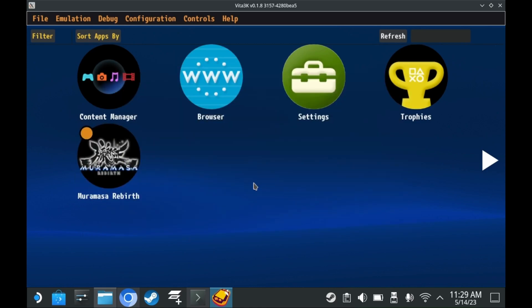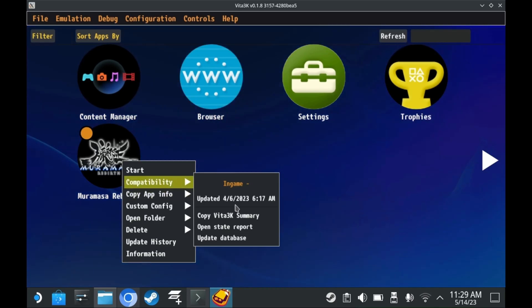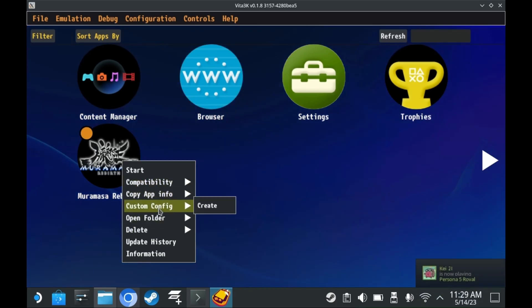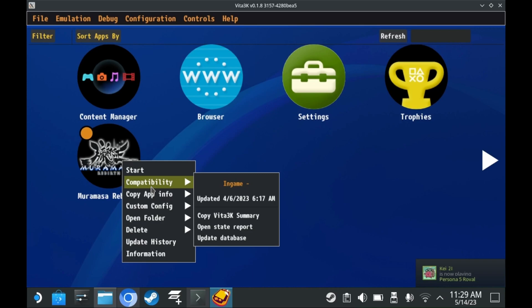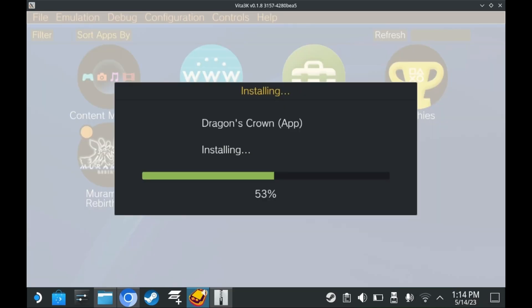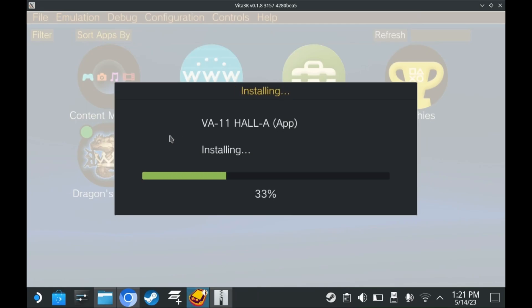You also have multiple different extra options for managing the game. You can right-click each game to see game compatibility, app information, etc. You can also delete files by right-clicking and selecting delete. Do keep in mind that games need to be decrypted off of a Vita, so not all Vita ROMs are decrypted on the internet. But some are, and some require the use of work.bin files to install as well.